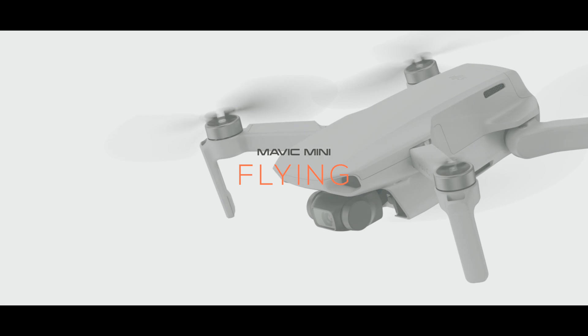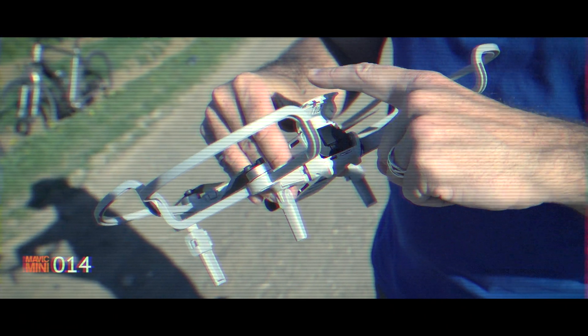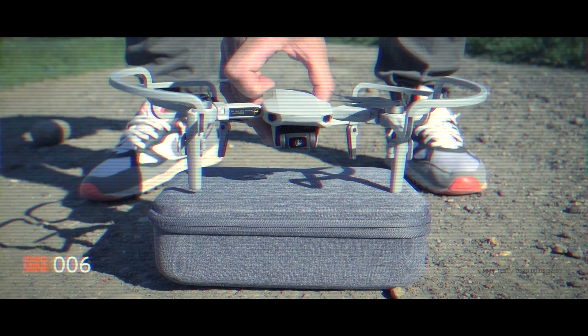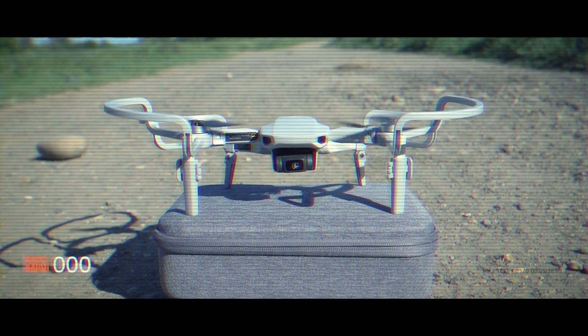20 seconds. T-minus 20 seconds and counting. 17 — guidance release — 15, 14, 13, 12, 11, 10, 9, 8. Ignition sequence has started. 6, 5, 4, 3, 2, 1, 0. We have commit and we have liftoff. So as you can see, it's up and running.